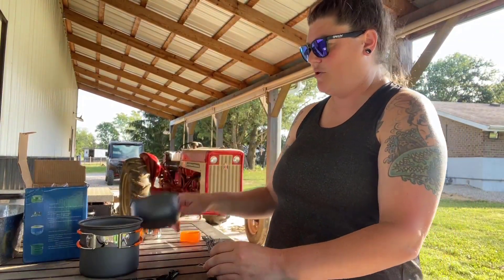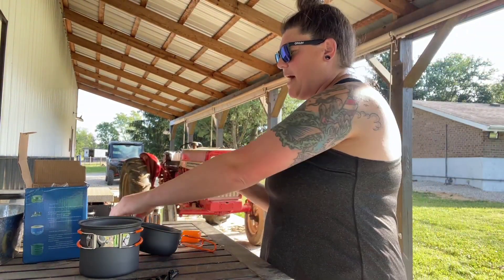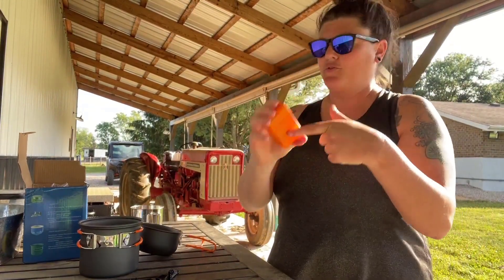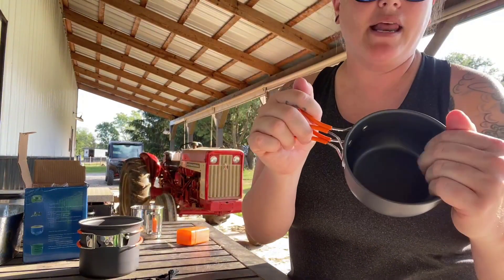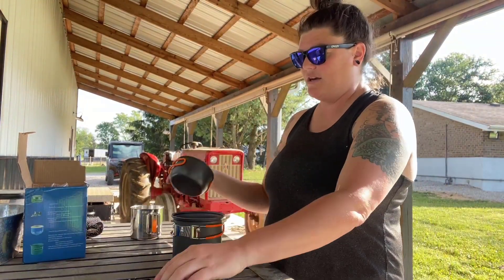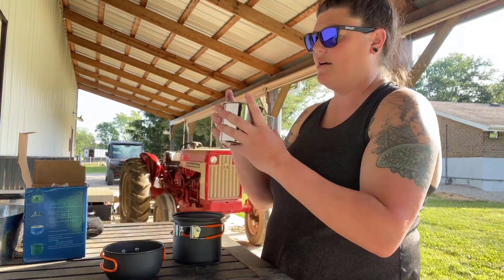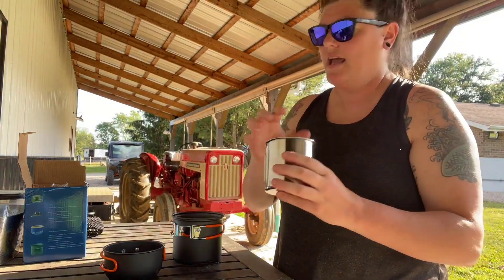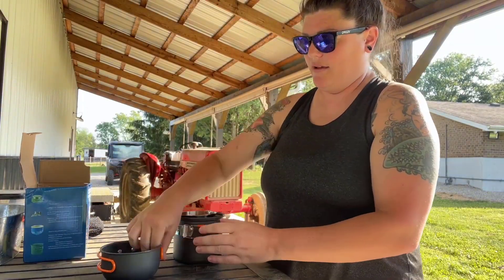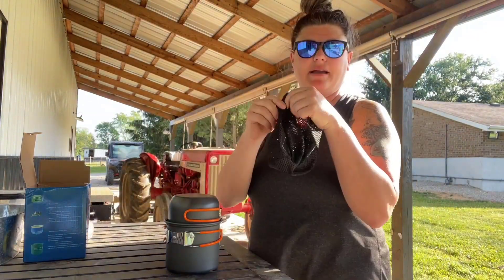Everything stays really compact, which I like. It comes with separate boxes to keep things separate so your fuel isn't touching your cooking pans. The pans are made of metal, so they're easy to clean and sanitize. They fold over to pack up easily, and everything goes right back into the same mesh container so it doesn't take up much space in your camping bag.